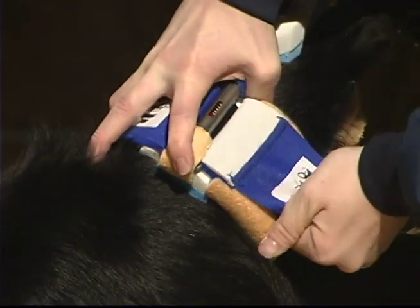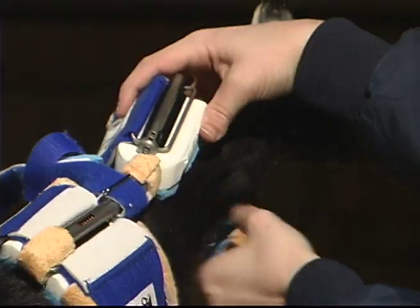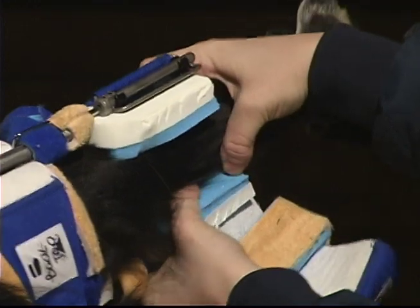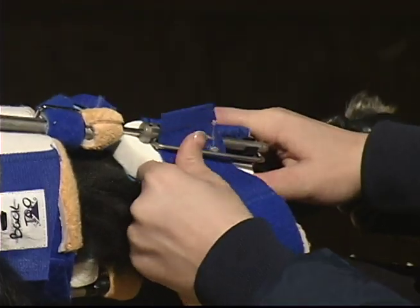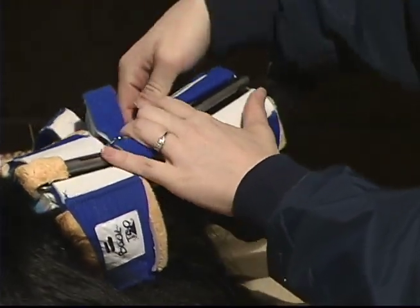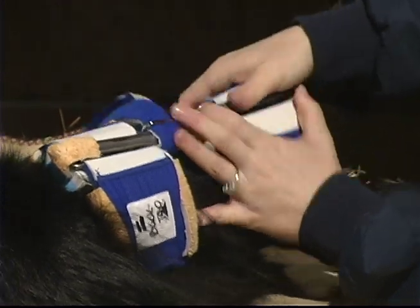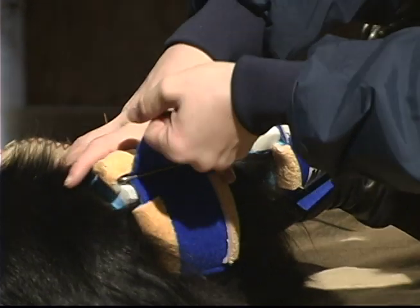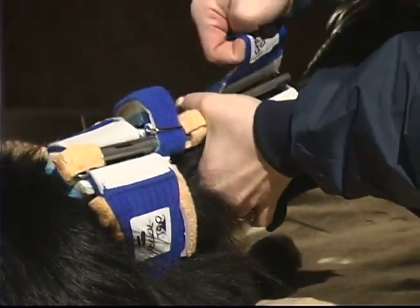Loop the back top cuff through the D-wire and pull snug. Then tighten the front top cuff. Next, pull the distal struts up toward the tibia, lining the wing pads up on either side of the leg. Loop the back bottom cuff through the D-wire and pull snug. Then pull the front bottom cuff snug. Finally, go through each cuff pulling it snug once more, just to ensure the splint will not rotate or shift on the leg.